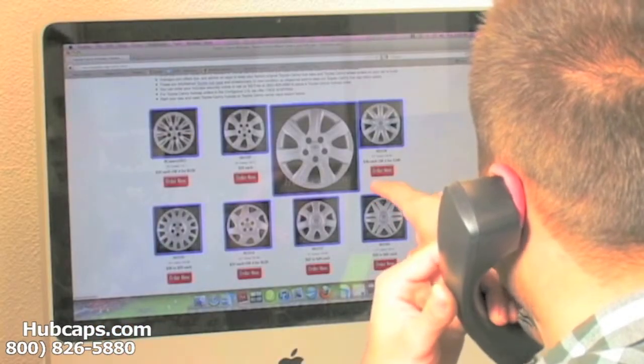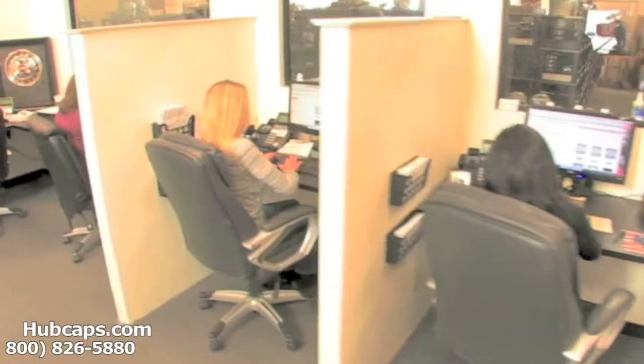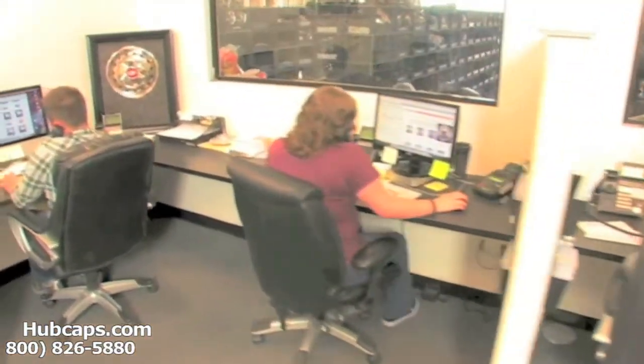We'll be more than happy to assist you. We have an online sales department waiting to assist you by answering your questions and helping you to securely place your order online.